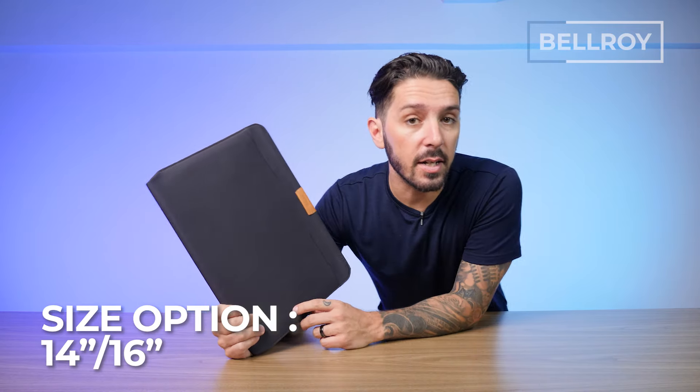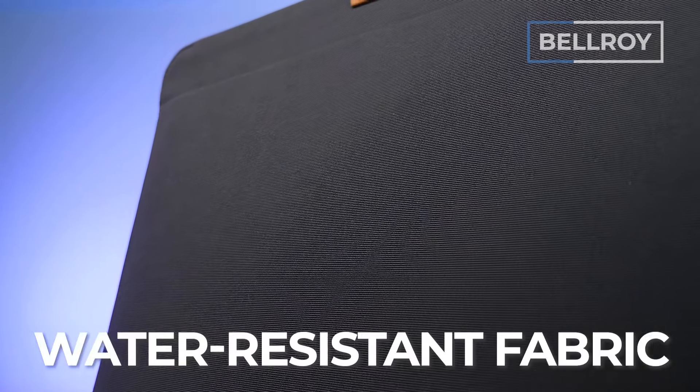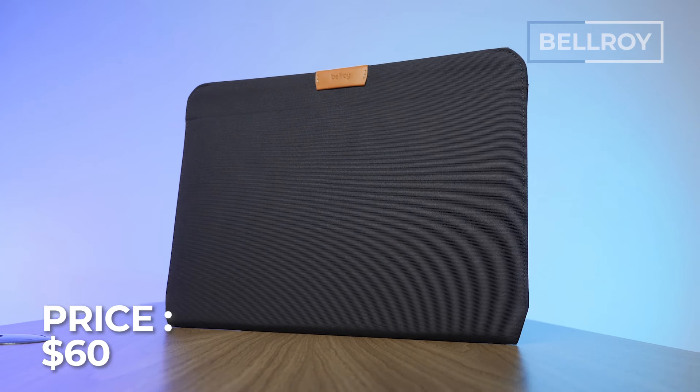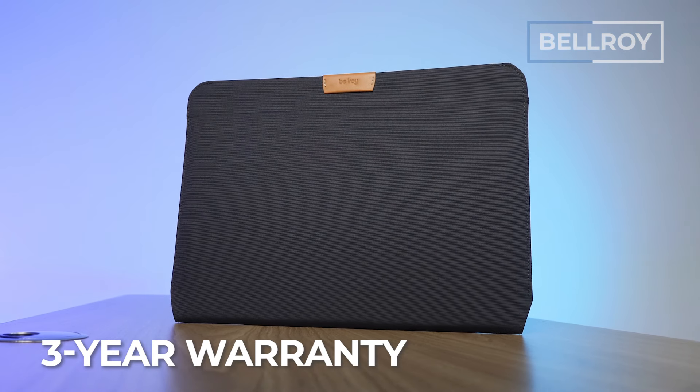There are two size options, a 14 and a 16-inch. The materials are durable, water-resistant fabrics made from 100% recycled PET bottles. As of recording, it comes in six color options. The price is around 60 US dollars, and it comes backed with Bellroy's three-year warranty.